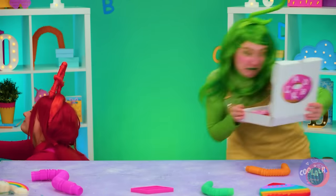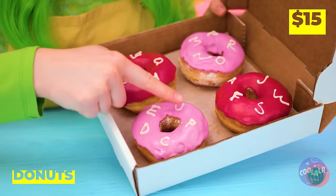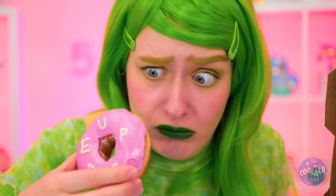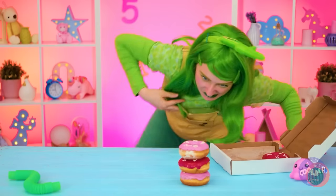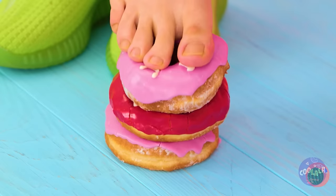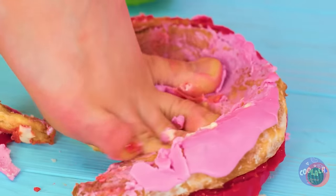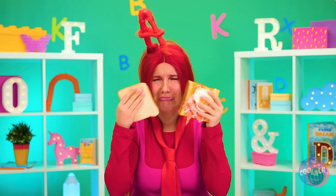I guess everyone loves doughnuts, though the toppings are another story. Knowing two, I'm starting to worry about those doughnuts. You could have just picked off the letters. Poor A — it's hard to lose good doughnuts.